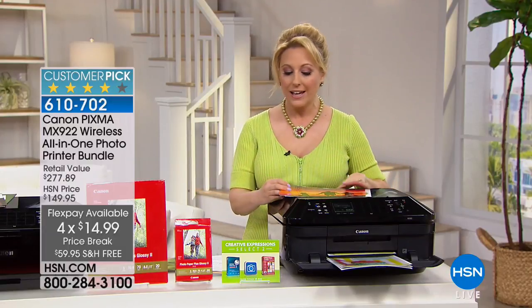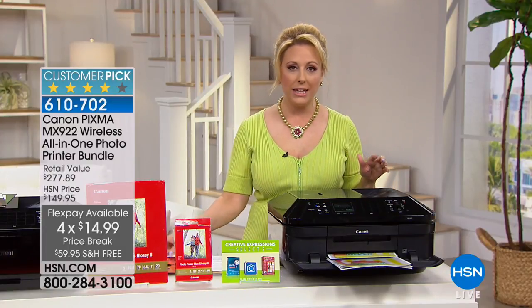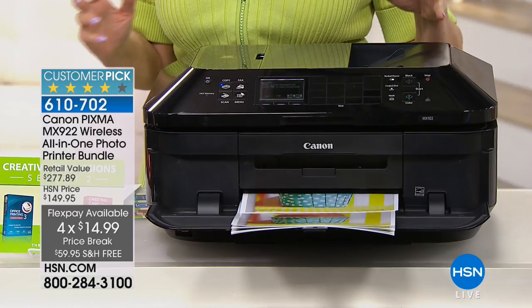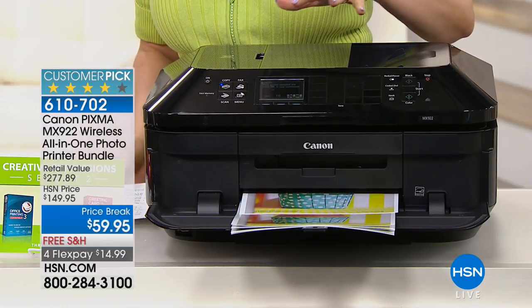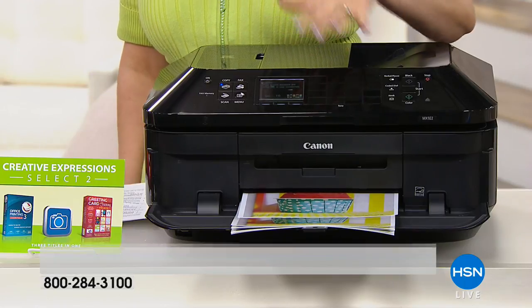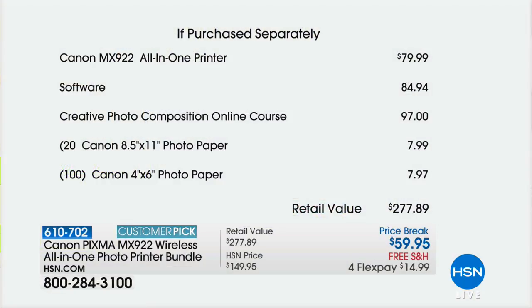It includes all-in-one, so what does that mean? It's your wireless capability with your printer, your fax machine, your copier. The DPI — dots per inch — is more dots for better pictures. Let me show you the value: just the printer alone is an $80 value, so for $20 less than just the printer, we're including $84 in software, including the creative photo online course.